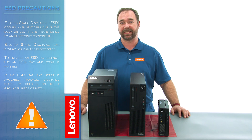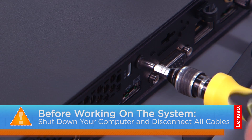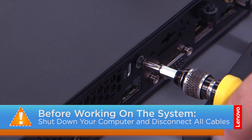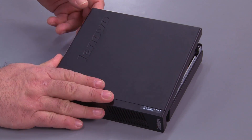For more information on ESD, click the link in the description. Now let's get started. Remove the screw in the back of the system. Slide the cover forward and remove it.